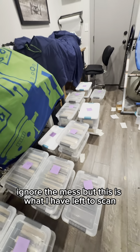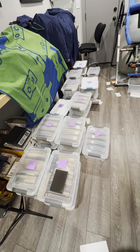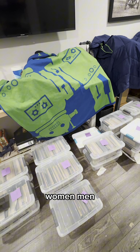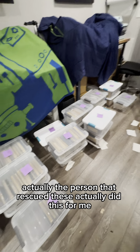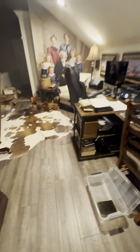Ignore the mess, but this is what I have left to scan, and I've sorted them in categories — for example, children, women, men, couples, families. Actually, the person that rescued these did this for me, but I'm doing it a little bit further. And here's where I do the scanning.